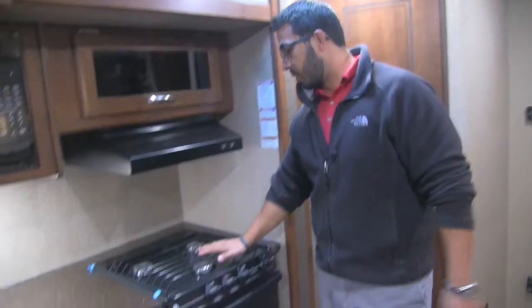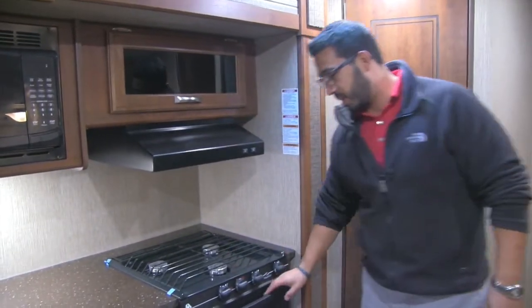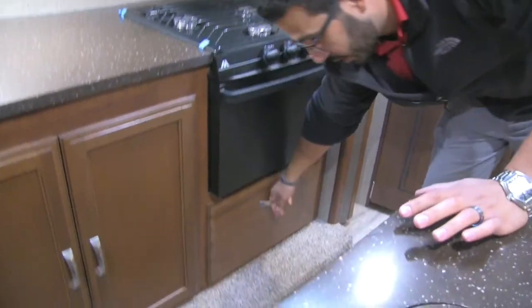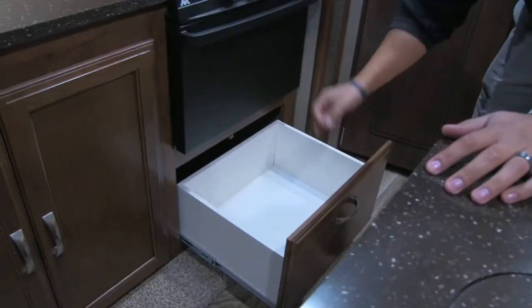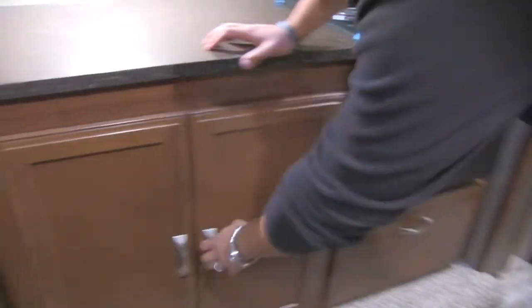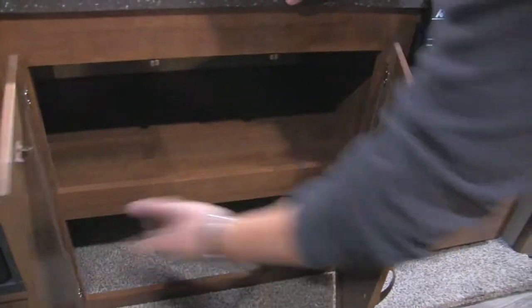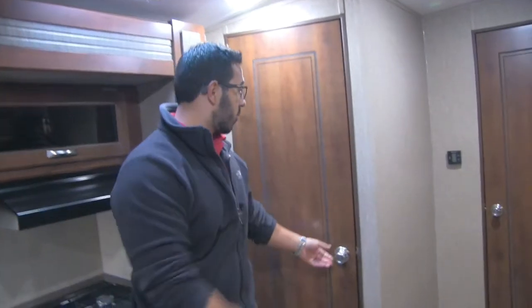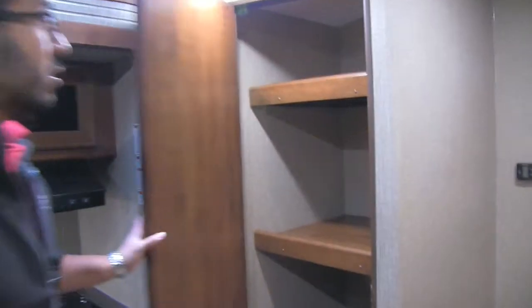There's a three-burner Atwood cooktop with the front burner being high output. Lowering it down you can see the oven for baking. There's a nice big, deep drawer right here — a great spot for pots and pans. Underneath there's absolutely massive storage, whether you want it for pots, pans, food, or whatever else you need.